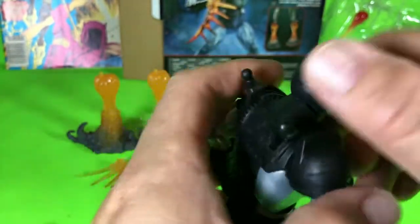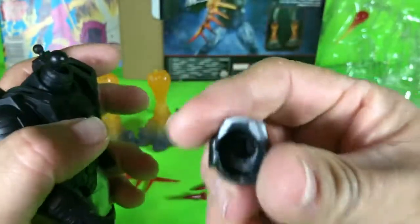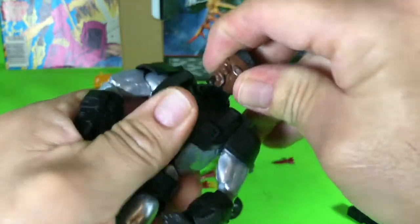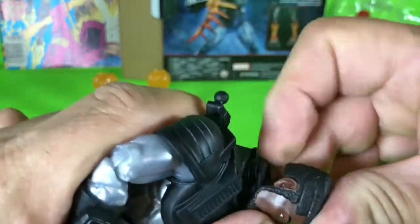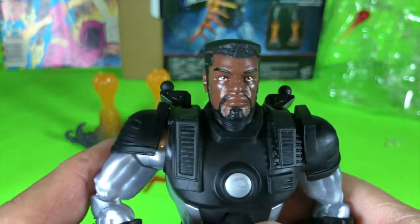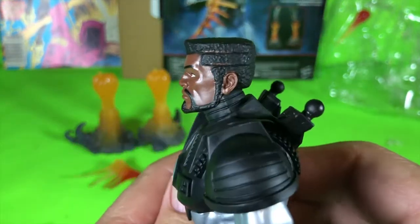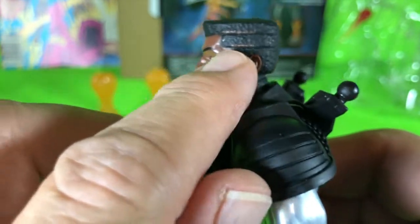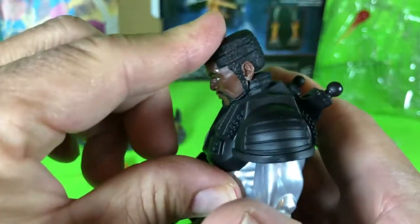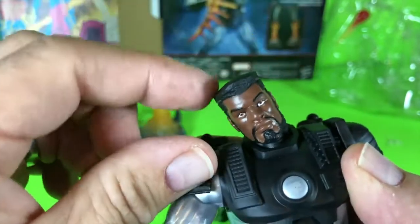Let's see how easy the head comes off — comes off super easy. Jim Rhodes' head goes on and he's got his military flat top. You can see where they painted in between the haircut lines, and he's got a nice chin. This head has pretty much the same good motion — side to side and all the way around.